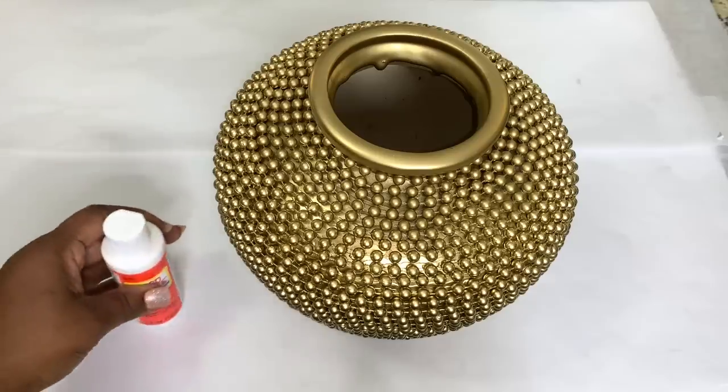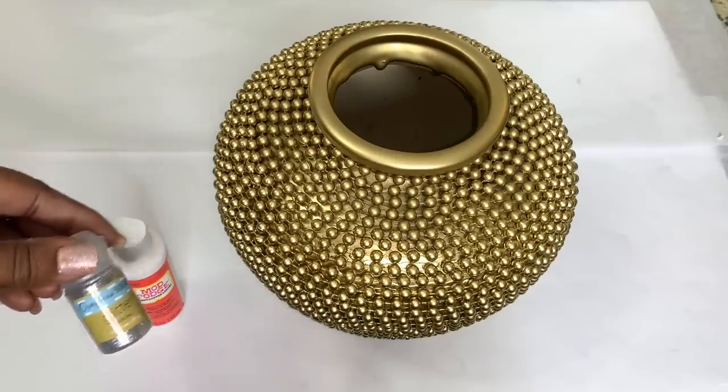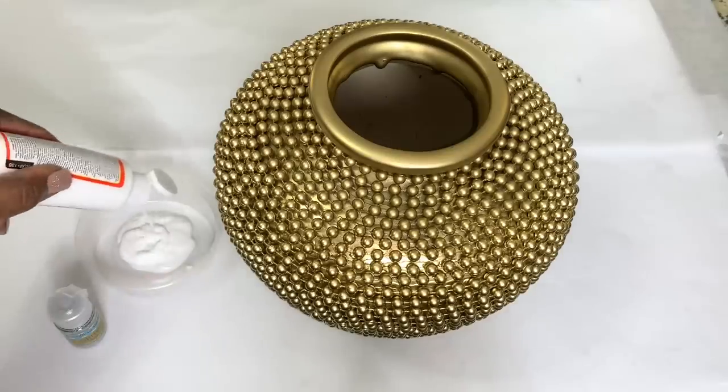When my paint was completely dry, I mixed Mod Podge and extra silver fine glitter together and I applied two coats of that mixture to my vase.